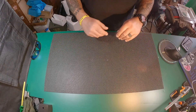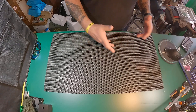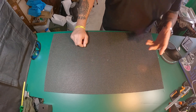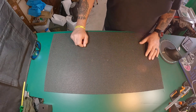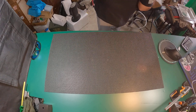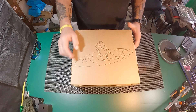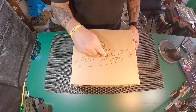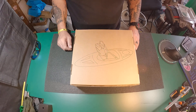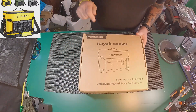Hey guys, Captain Cook here. So glad you could join me. Today we've got a review of something that a company sent me. I told them I'd take a look at it, review it, and tell them what I think about it. What I was sent is a kayak cooler. And it came from Yak Hacker.